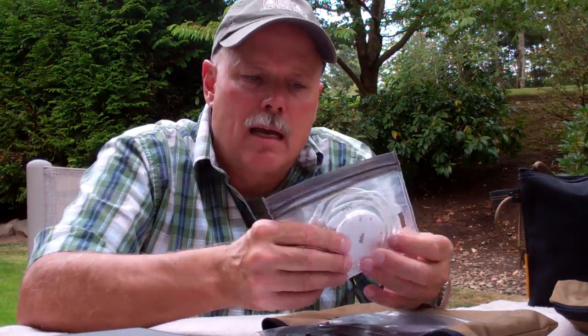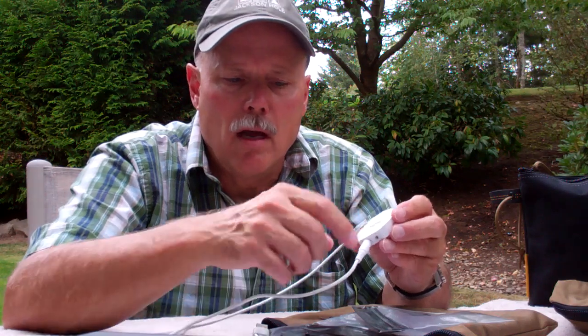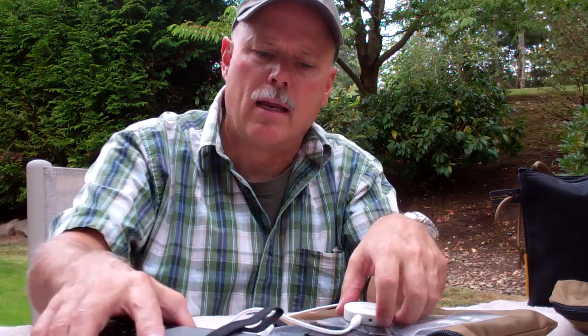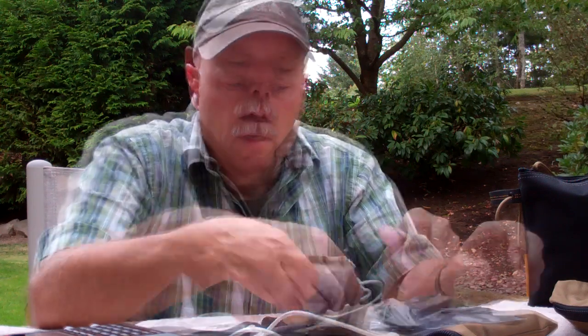I've added a little Loksak bag that carries a Griffin iMic, which is basically a USB line-in. This is what I use to hook the Texun to my computer via the USB port, along with this dual audio cable — I plug it into the in-port on the iMic and then the line-out jack, which is the green jack on the Texun PL-880. This is how I use the Texun with my laptop and FL-Digi to listen to digital communications.